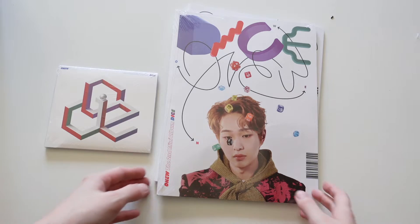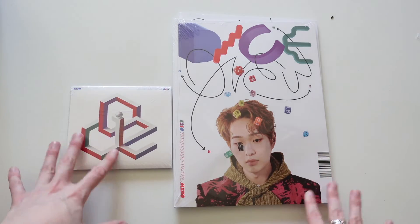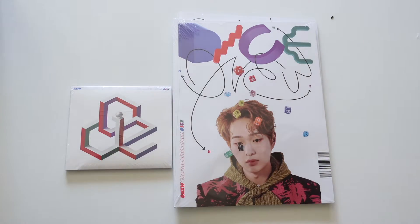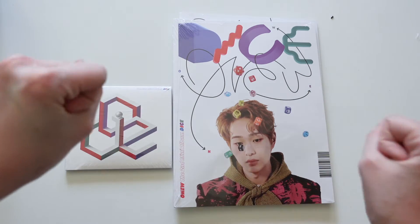Hello everybody and welcome back to my channel. So today, very exciting, we're going to be unboxing my own Dice albums. They just arrived today. If you checked out my last video, I reacted to Dice the music video. So these are them.